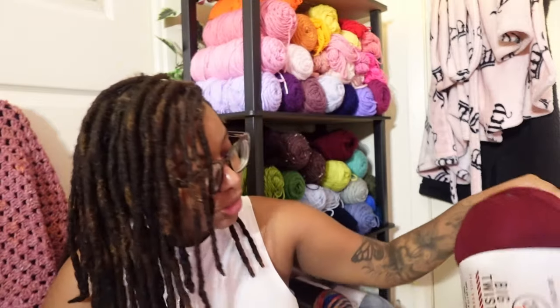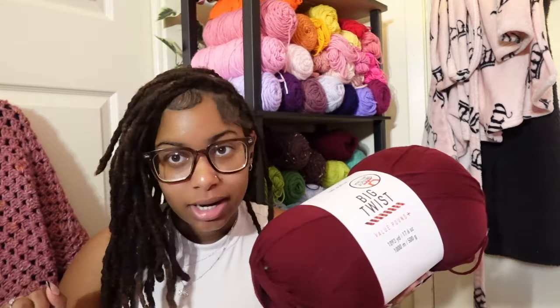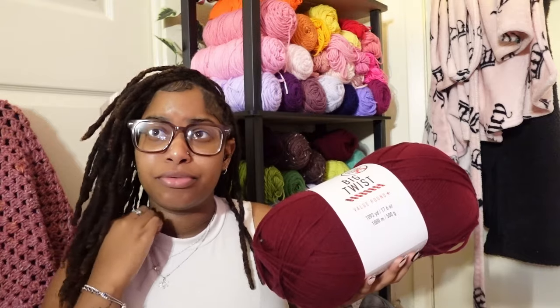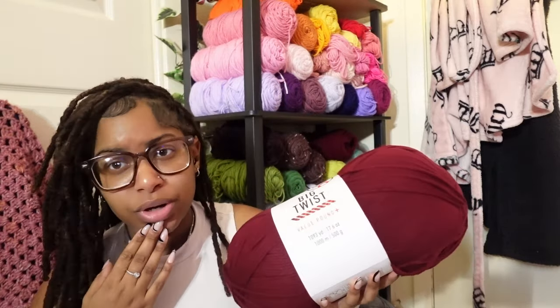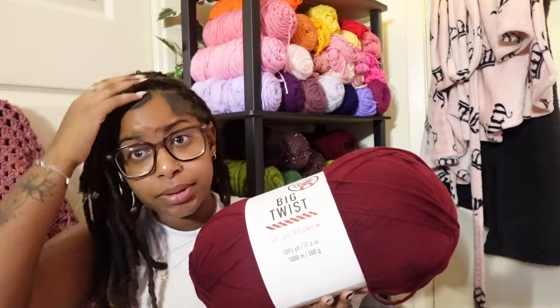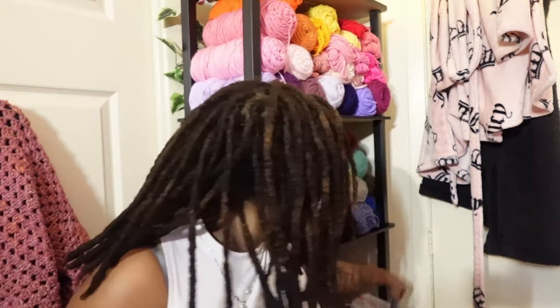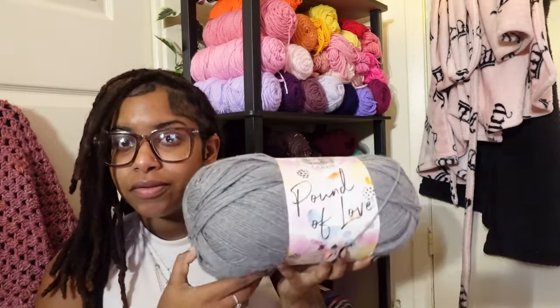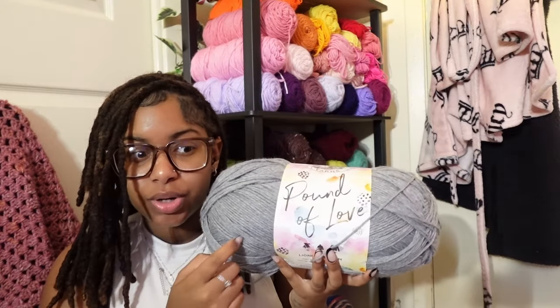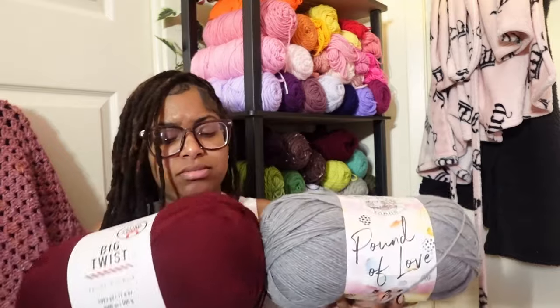What I actually went in there for was yarn for my cardigan — my long duster, touch-the-floor cardigan. For reference, I'm like five-three or five-something. I went in to buy the Pound of Love, which was on sale for $8 — regularly $11.99 — but then I saw the Pound Big Twist was on sale for $6.99. You get all that yarn for six bucks, so I grabbed that instead.